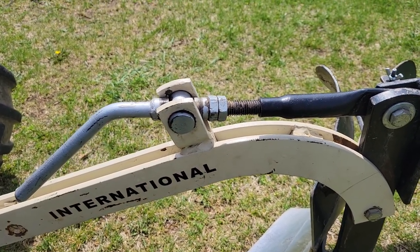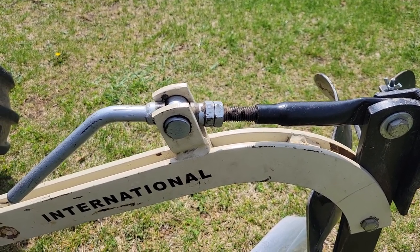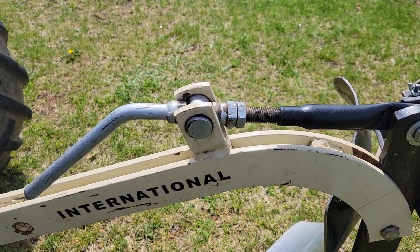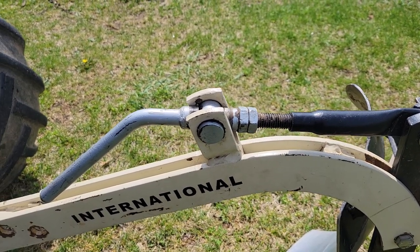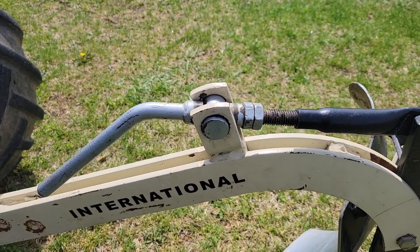Especially at plow days when you've got 20 guys behind you waiting for you to get your plow set up right. If you like this tip, let me know in the comments and I'll work on some other ones. I have a lot of experience with these Brindley plows, so thanks for watching.